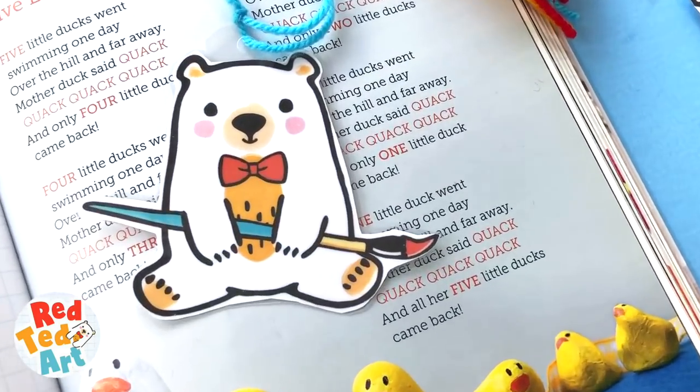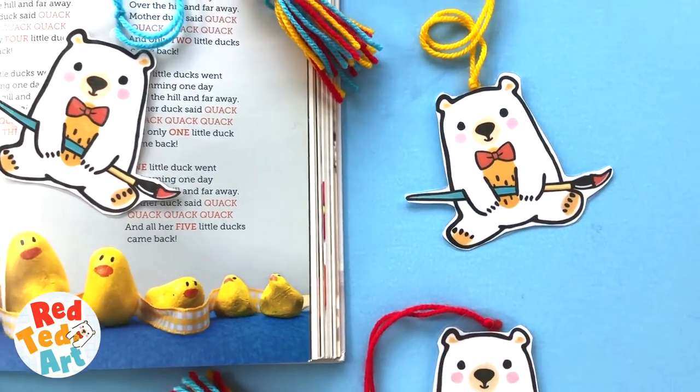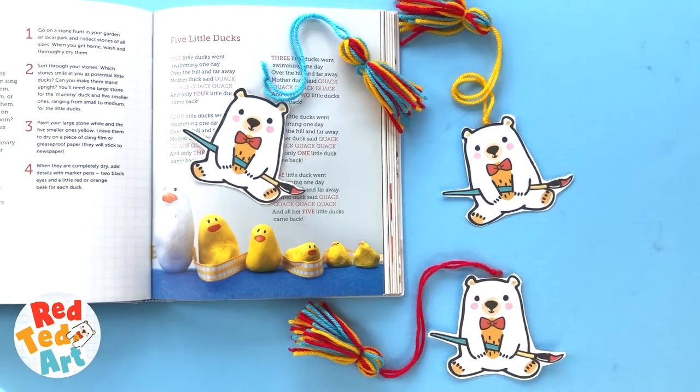Hello, welcome back to Red Ted Art. We've got little Red Ted here today and we're going to be making bookmarks. Come on, let's take a look and see how he's made.